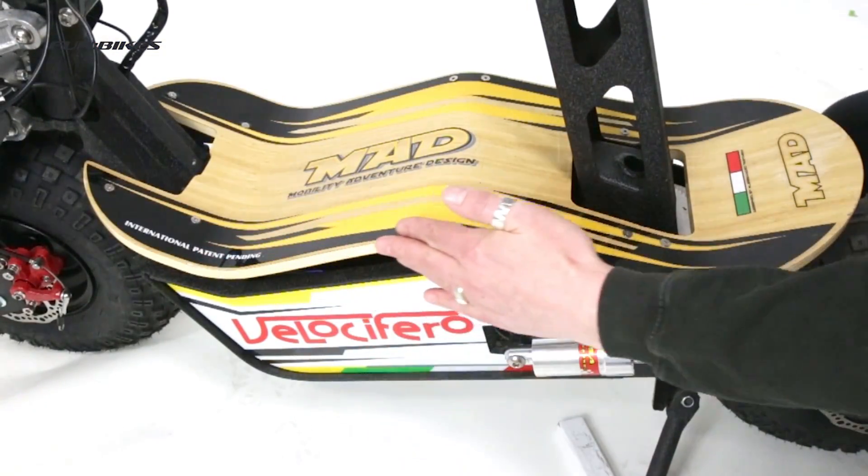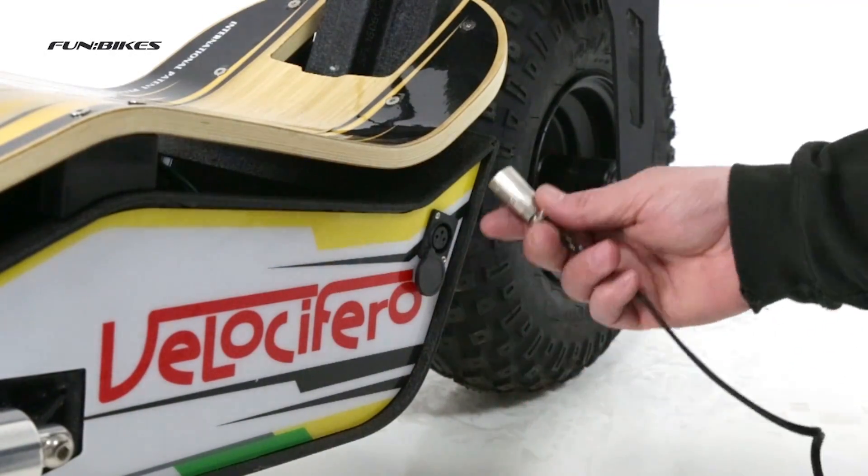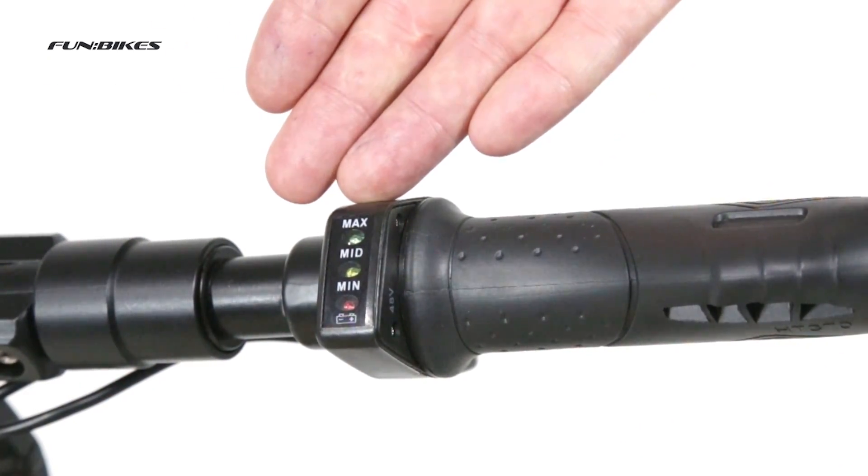A wooden footboard. The easy charge system allows you to charge the scooter directly from the mains through a simple plug on the side of the scooter casing. It has an LED battery gauge that tells you how much charge is left in the vehicle.